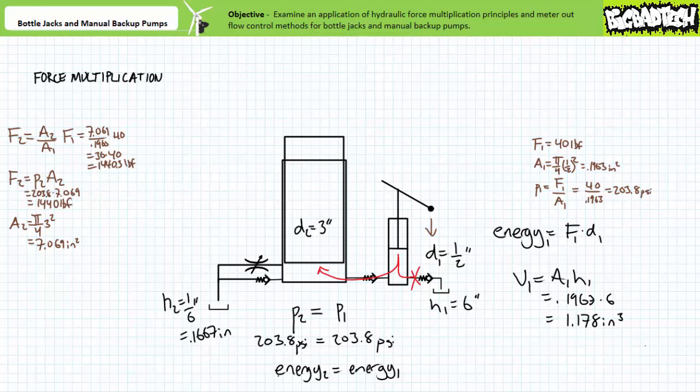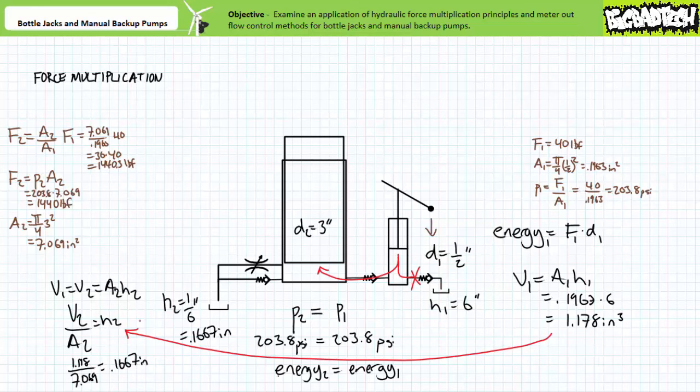Given the smaller functional area of the manually actuated piston, full displacement of the manually actuated piston results in only a small volume of high pressure fluid introduced into the larger single acting ram. Given the larger functional area of the single acting ram, the same volume of high pressure fluid displaces the larger cylinder only a small vertical distance. A fitting analogy is pouring a cylindrical glass containing eight ounces of water into a circular swimming pool. The volume of the swimming pool does increase by eight ounces; however, the level only infinitesimally increases since this small eight ounce volume is spread over the super large surface area. When the manually actuated piston is displaced six inches, this introduces approximately 1.178 cubic inches into the larger single acting ram. V1 equals V2. Given the same volume is spread over the larger surface area, one can rearrange the volume formula to solve for H2. Solving for height, we again arrive at 0.1667 inches.